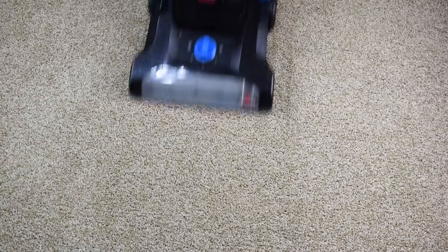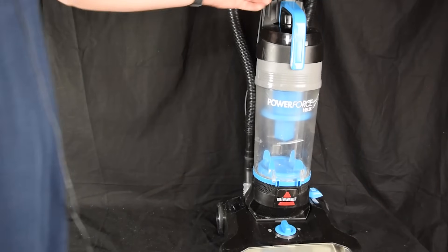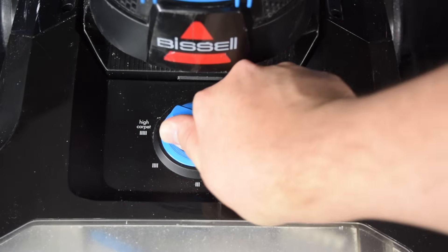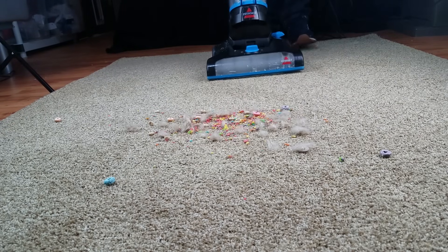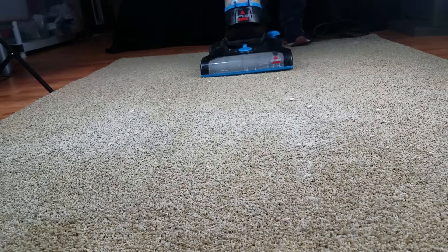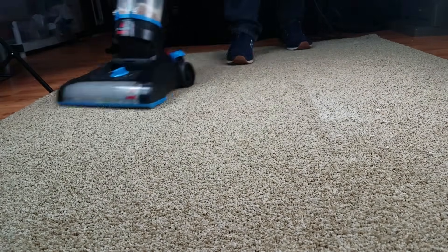The Bissell PowerForce Helix is indeed a very cheap vacuum, but it does have some things to recommend it besides its price. For example, it is lighter than most upright vacuums at only about 13 pounds. It has a 5-level height adjustment from bare floors to high-pile carpets. Though I only tested it on low and medium-pile test carpets, I found that it did pretty good — it picks up small to extra-large pieces of debris on its high setting, and it does a fairly good job of deep cleaning when you switch it back to its lower settings. Not too surprising, since decent carpet cleaning is the wheelhouse of just about any upright vacuum.